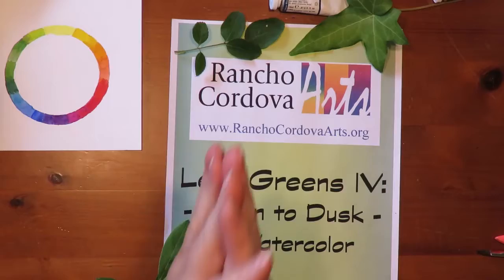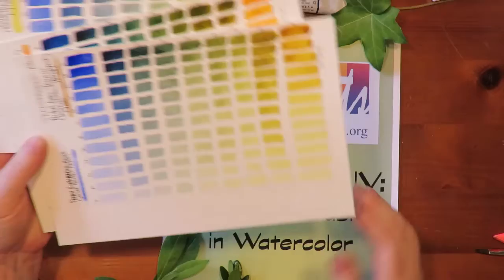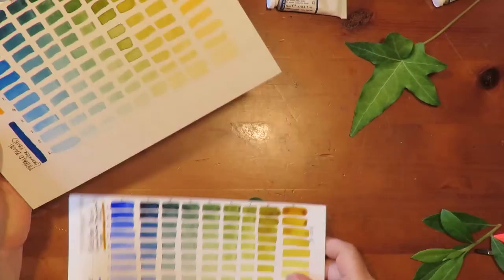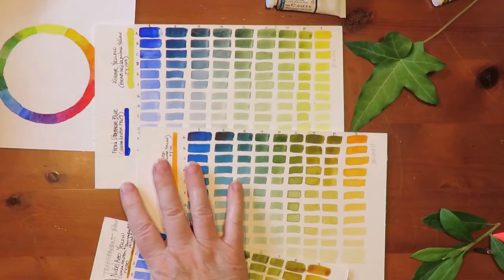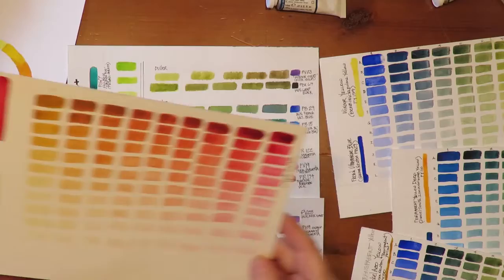Hi, this is Marsh Mason. I'm an artist with Rancho Cordova Arts. This is the fourth video about painting leaves and foliage in watercolor. The first video dealt with how to mix your own pairs of blues and yellows to make greens. The second one was about using pre-mixed convenience greens as a base for variety in your greens. And the third one was about mixing paints for oranges and purples of leaves.